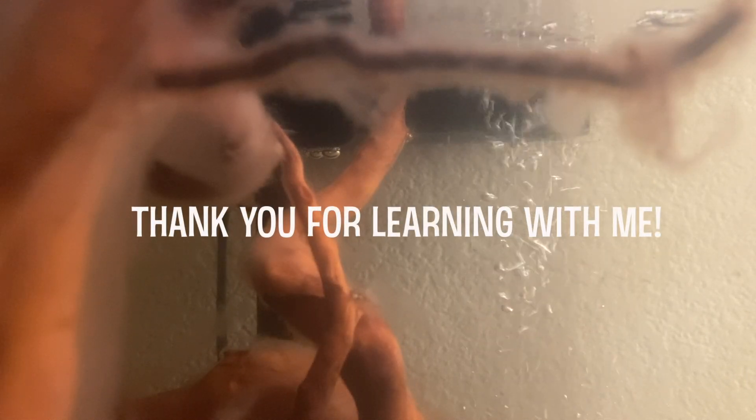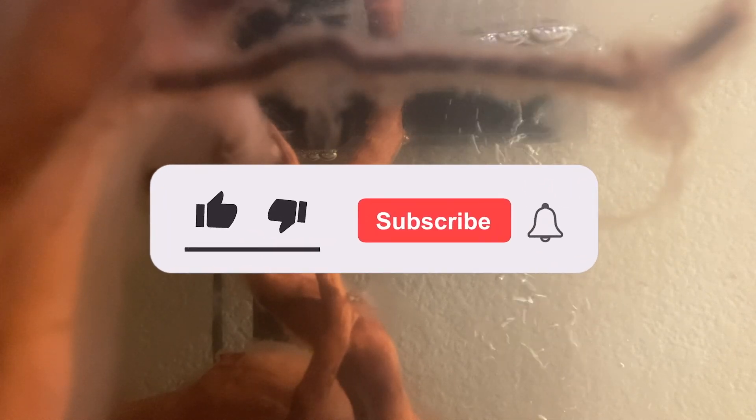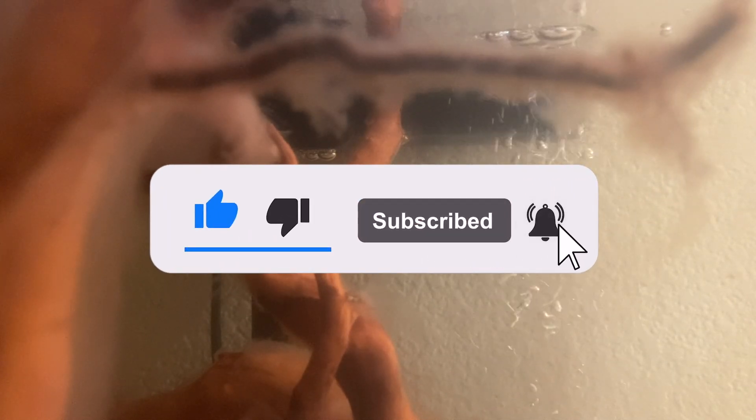All you need is that circulation of water, just like we have with this hang-on-back filter, and just give it time for that fungus to work its way through. If you have shrimp, they absolutely love this topical fungus coming out of the wood and actually eat it as a main food source, so don't be afraid.